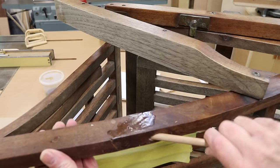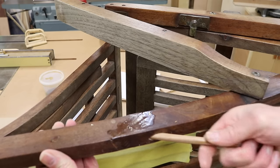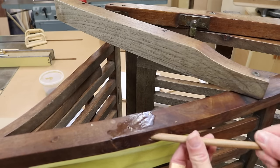It's a pretty tight fit, and I don't want to pound the dowel into place, so I'll load it up with epoxy and then put the dowel in the chuck of my drill and rotate it into position.